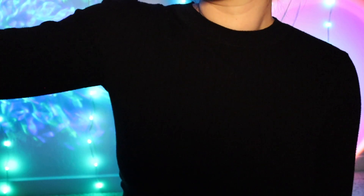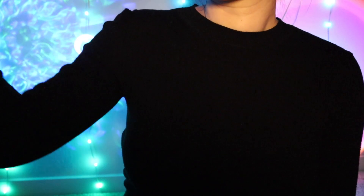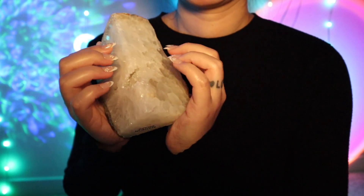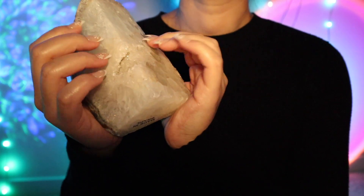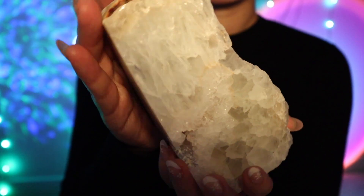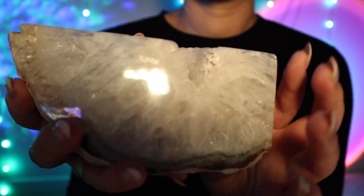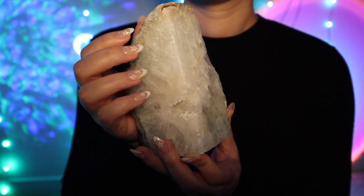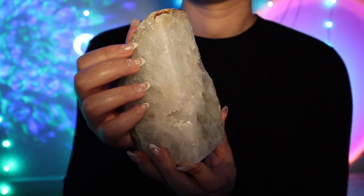You said that you wanted to have some earth elements, so the first thing I'd like to show you is this beautiful geode. I mean, it's stunning. It's so beautiful — what do you think?